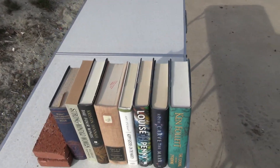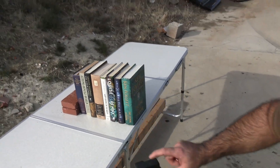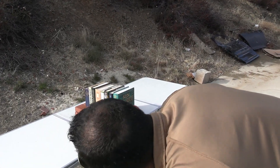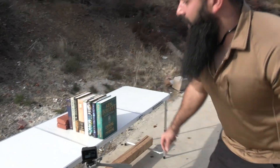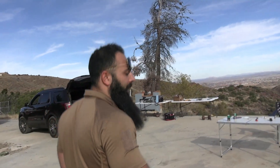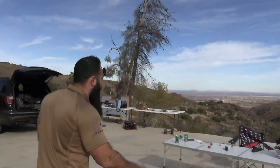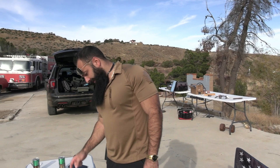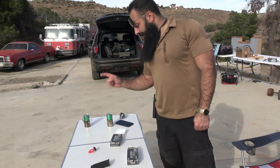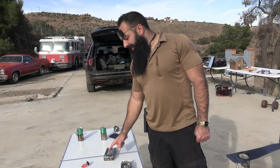We're going to shoot them with the 9 millimeter as well to see the difference, and that's gonna give you an idea of how much power is behind the 10 millimeter. The rounds we'll use are both Blazer CCI. The 10 millimeter is 180 grain and travels at 1200 feet per second.